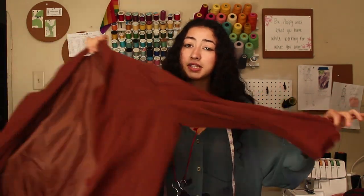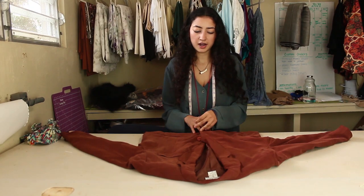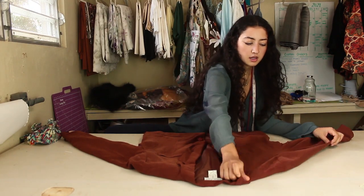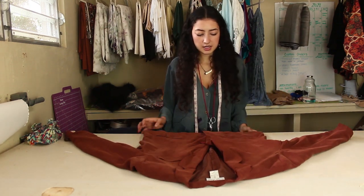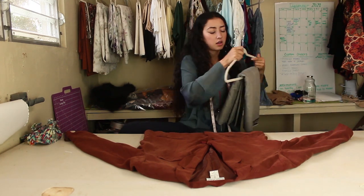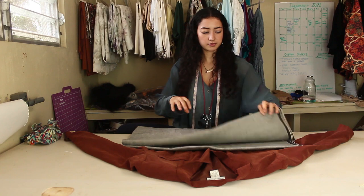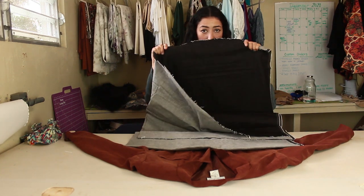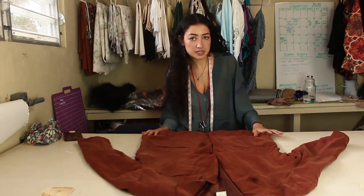Let's just get straight into the video. We're going to start off by tracing out the pattern. The first thing you want to do is iron out your piece — this one's already basically ironed out, and this is a cupro soap which is so nice — but we're going to be using this black denim. There's a lot of stretch in it.